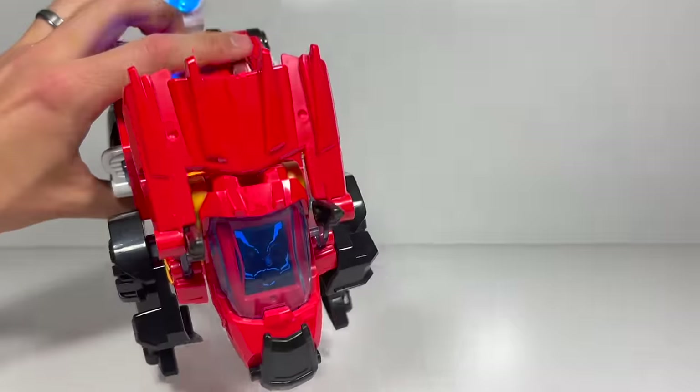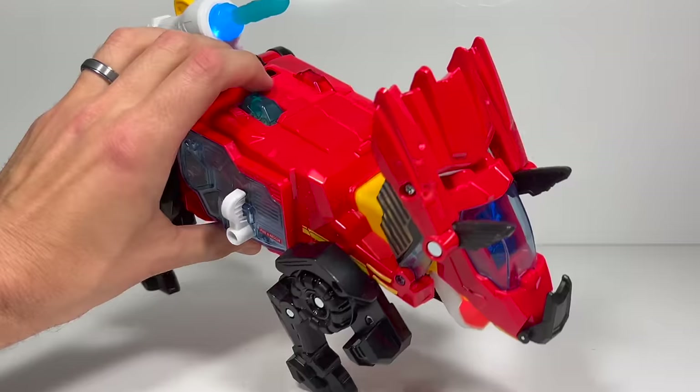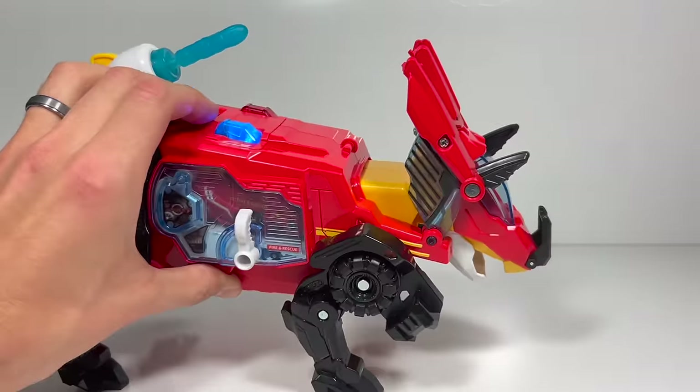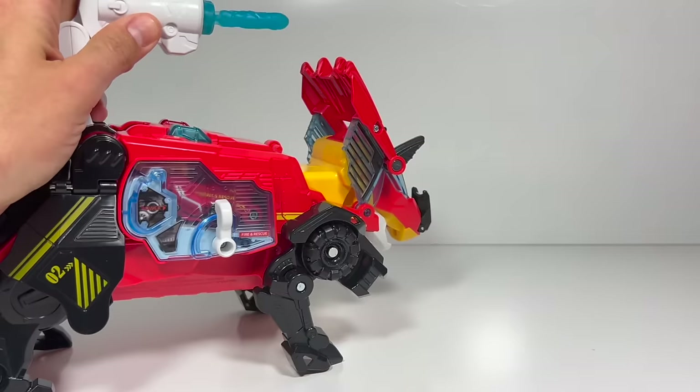Smell that? Smoke! Where there's smoke, there's fire. So there are a lot of fire and fire truck phrases. And you can even fire this weapon in this mode, so you can pull it up and fire.